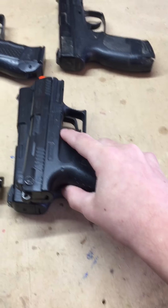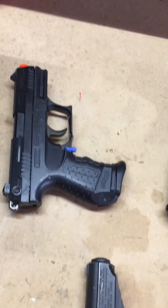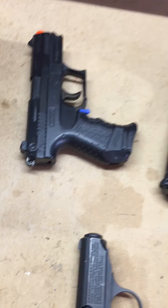Compared to the others it's pretty small. I'll show you — the slide can go back like that, so it does slide back.